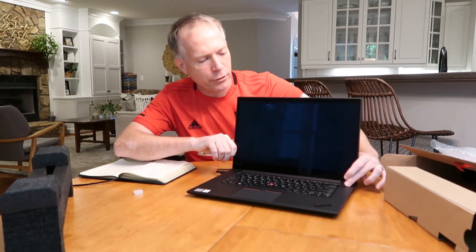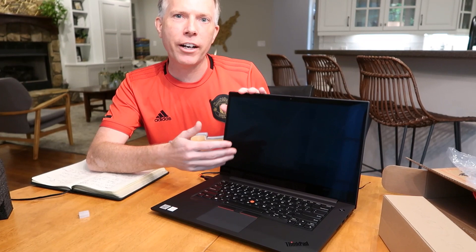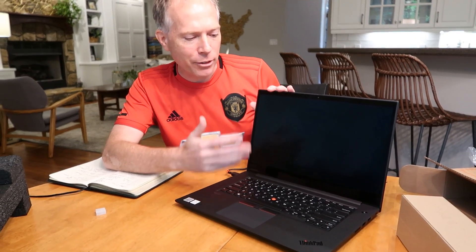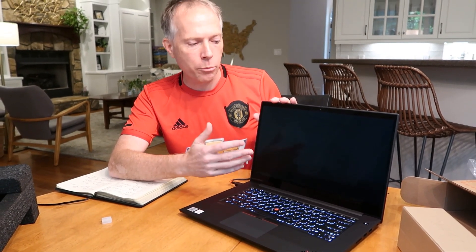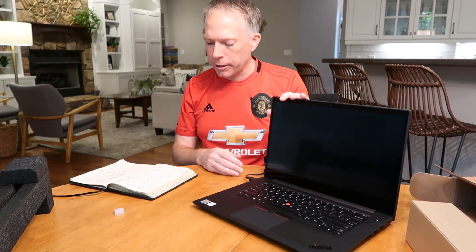So let's turn it on. It's going to be really hard to appreciate how beautiful this screen is going to be. If you've never seen an OLED screen, it's hard to appreciate it, but it's incredibly black, which is very hard to achieve in a laptop. That's one thing people really notice about this — how beautiful the blacks are. So we'll let this thing boot for a little bit.